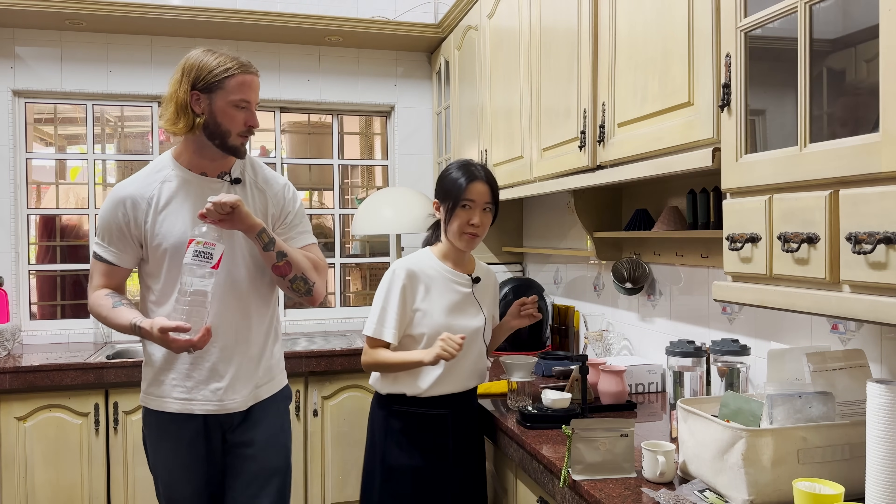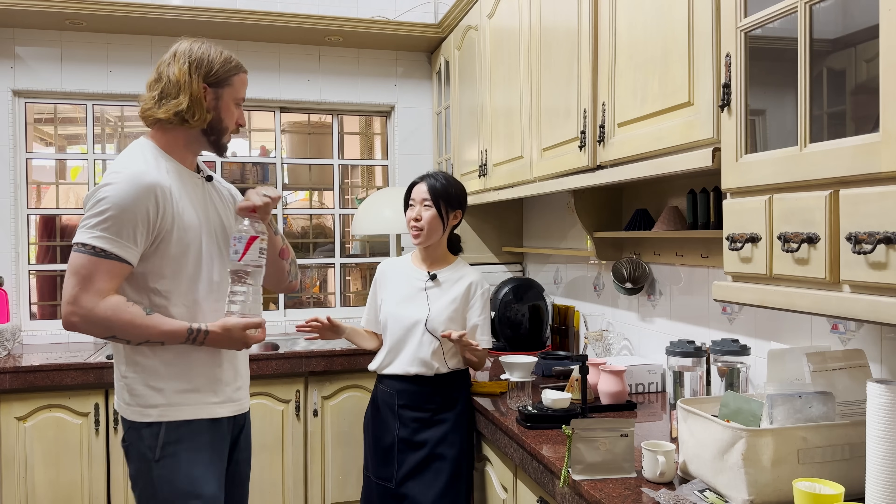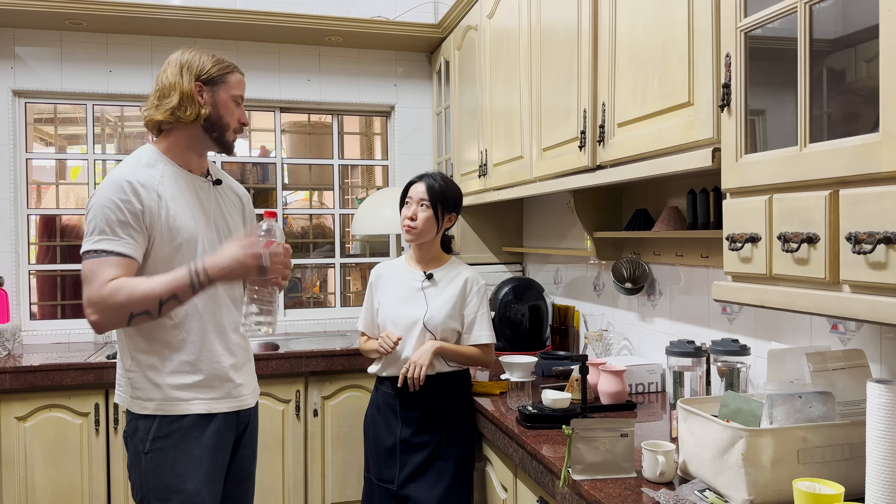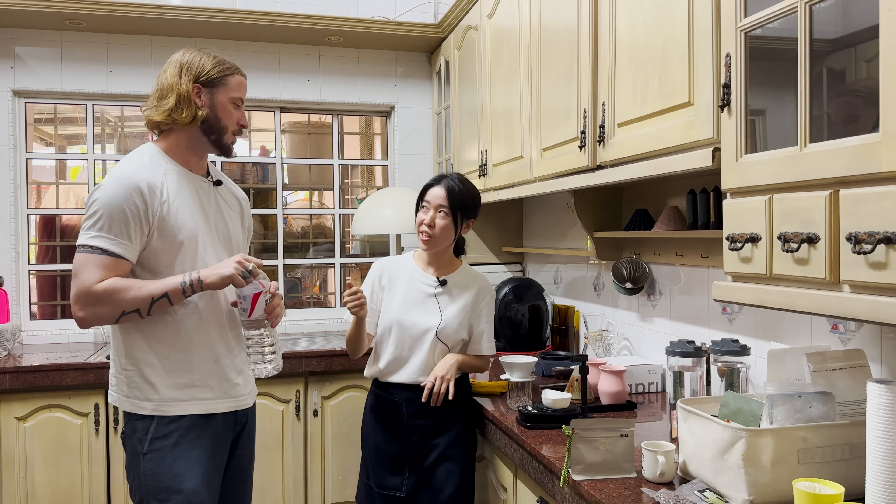I would use 95 degrees. Why 95? It's very easy, and at this temperature you can expect more sweetness, which I like in the morning. Would you say a higher water temperature makes a sweeter cup of coffee? Yeah.